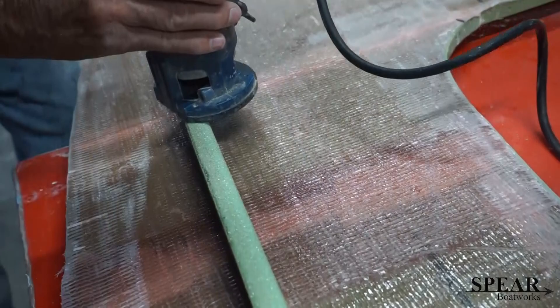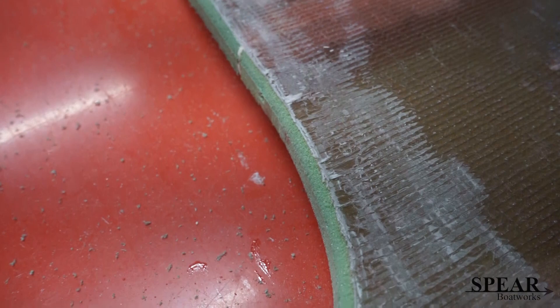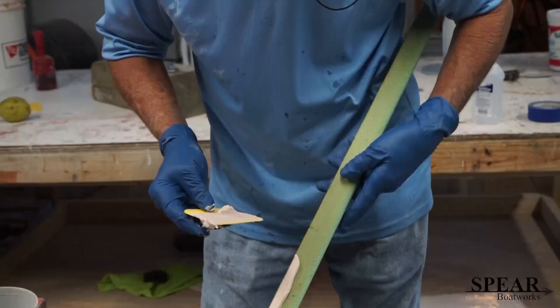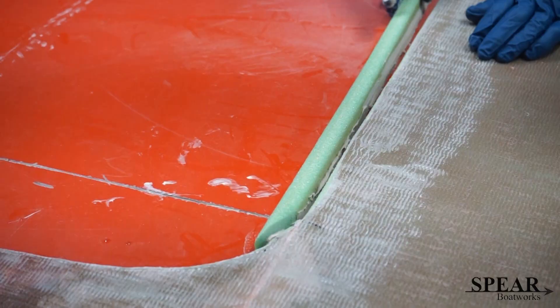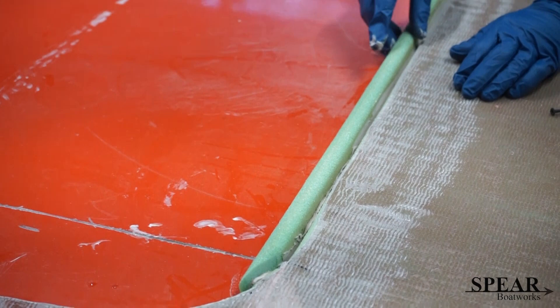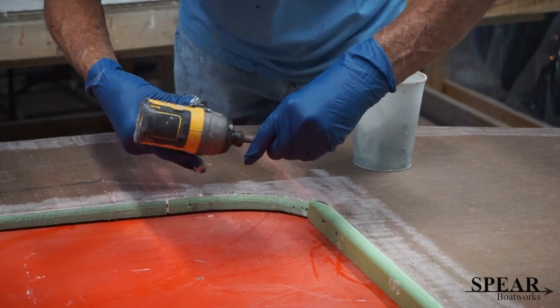That lip is going to get glued and glassed in place — glued and then radius puttied right there. We're making a radius with the router so that it's curved all around the inside. Now just like the other surface, we're putting on the putty so that when you put it in place it sticks.